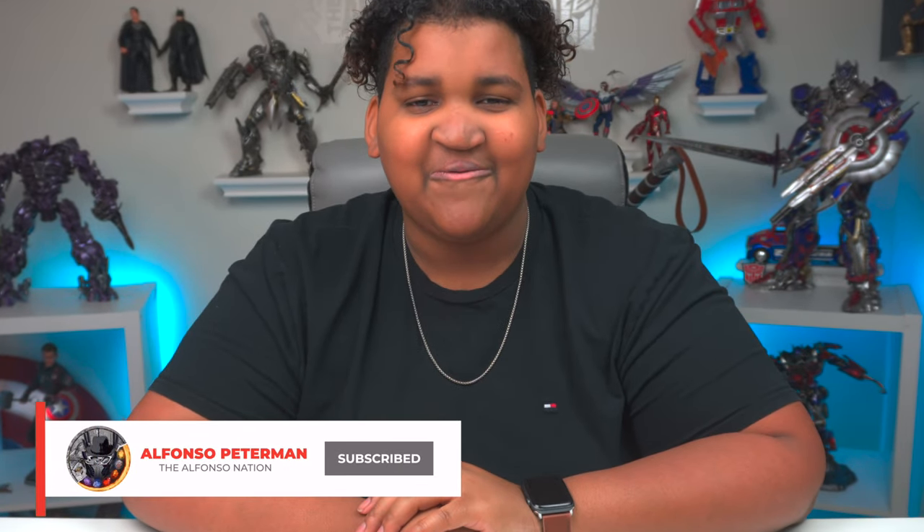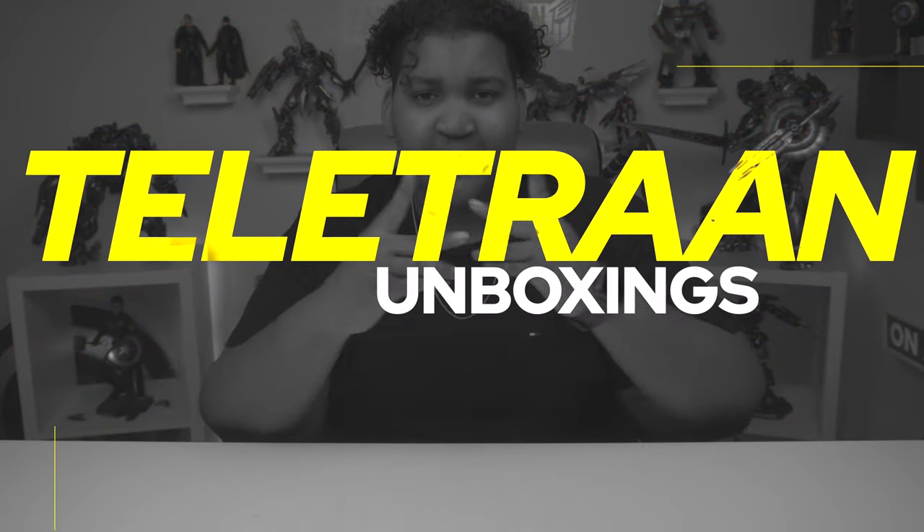What's good, Alfonso Nation? Welcome back one and all. Let's go, Alfonso here. Guys, we are entering October. The autumn has begun. The vibes have gone on max. And I'm so hyped. Welcome one and all to another episode of Teletran Unboxing.